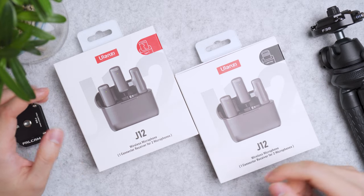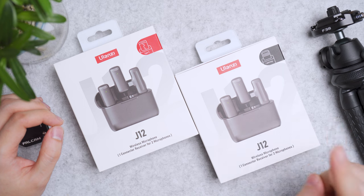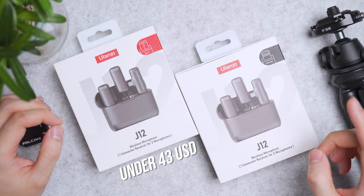This is Ulanzi's affordable budget dual-channel wireless microphone with portable charging case and noise cancelling features. It's priced just under $43 USD on Ulanzi's website.